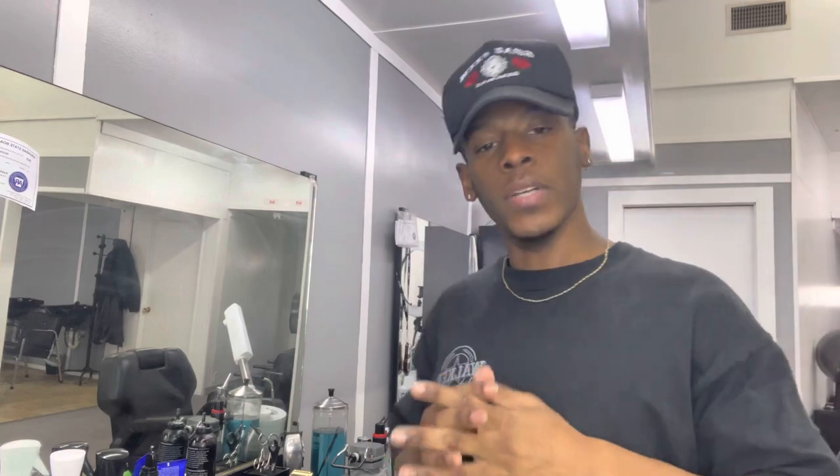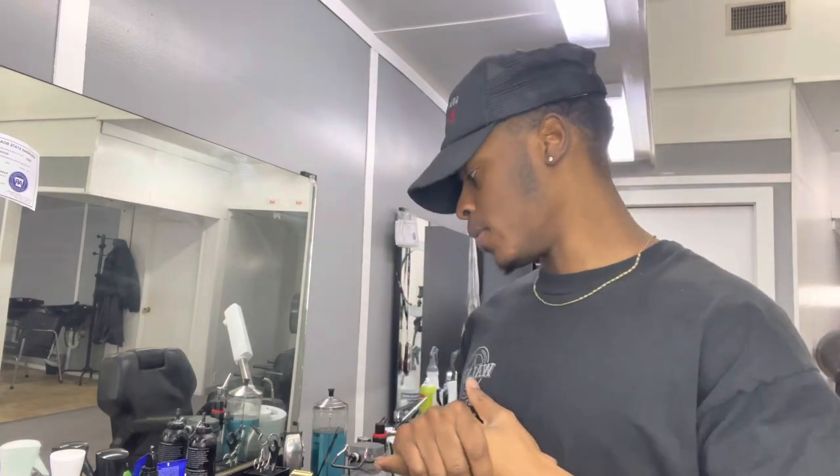Yo, YouTube. What's good with y'all? So as y'all can see, I'm back with another video. If it's your first time here, my name is Jarrell. If it's not, then you already know who I am, you already know what's going on, and you already tapped in.